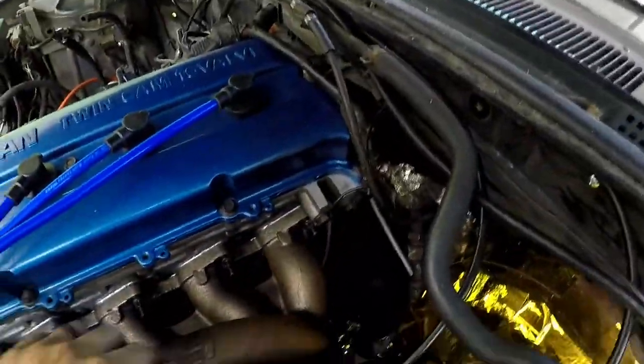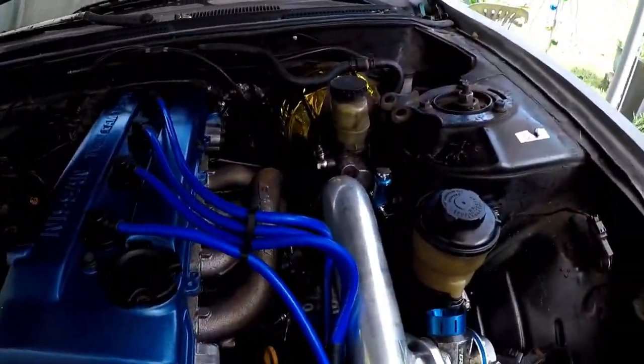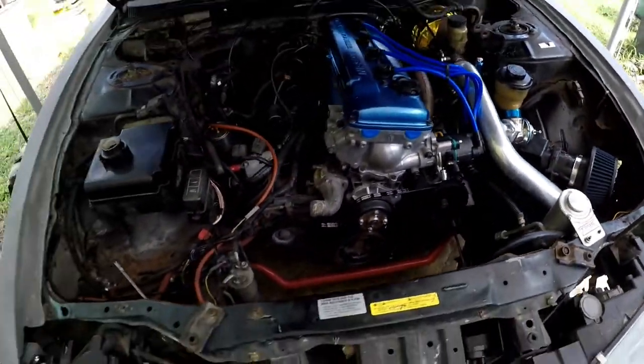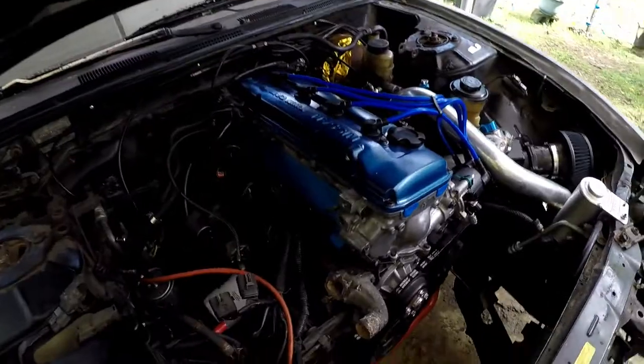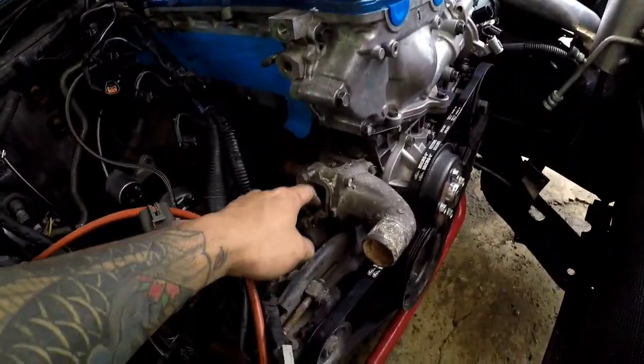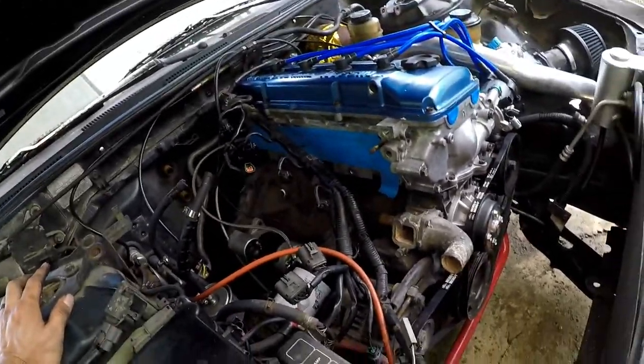My intake manifold is starting to rust out from just sitting there and it needs to get cleaned up. Still got to put on the Koyo radiator and the ISR fans, wire up the fans, finish up the intake manifold, clean up this passage here, and probably put on my block off plate.